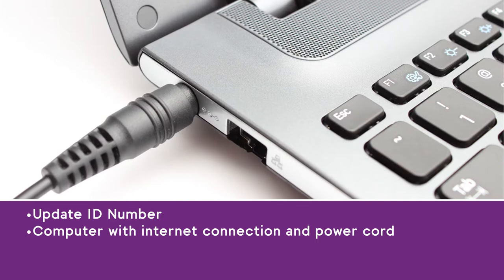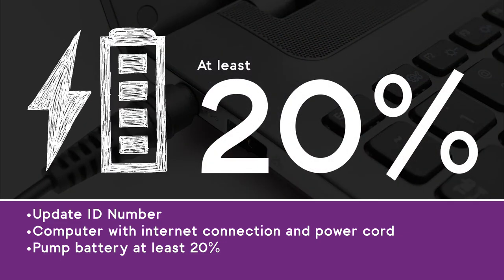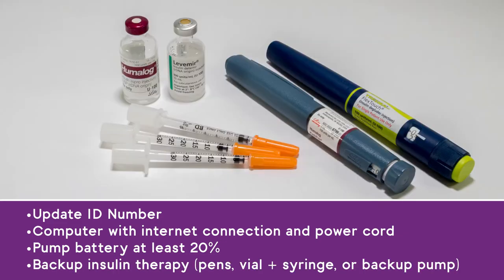If using a laptop, make sure it stays plugged in for the duration of the update process. Your pump's battery must be at least 20% charged, and you should have backup therapy like insulin pens or a vial and syringe in the unlikely event that anything goes wrong.